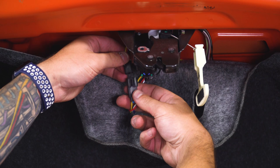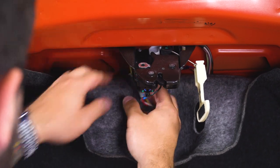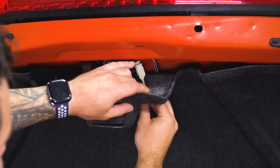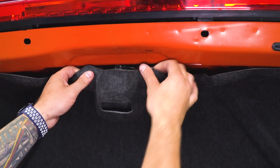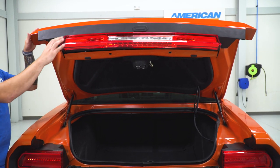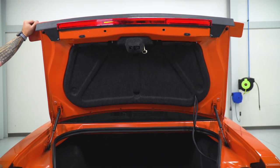Now we can grab that harness we just fed through and plug her in. Then pull this up into position — make sure the emergency latch is going through that little cutout there. Put your finger through this. We're gonna feed this carpeting back into place. From here, look down the side, line up those studs, and pop it into place.